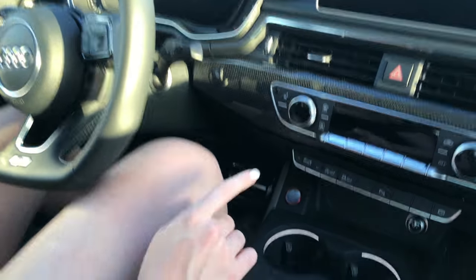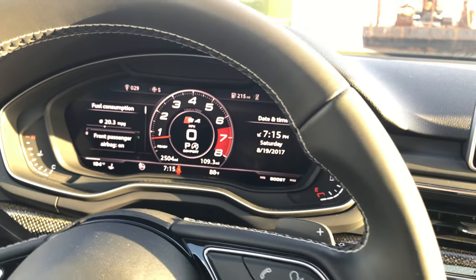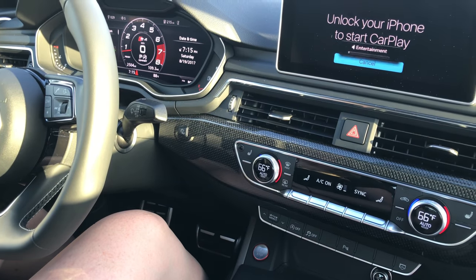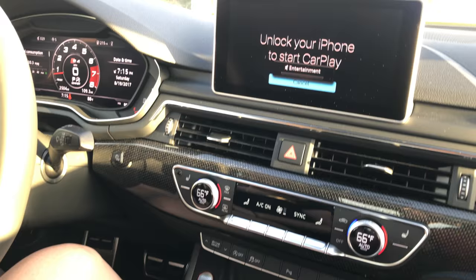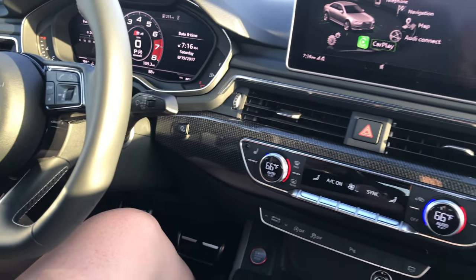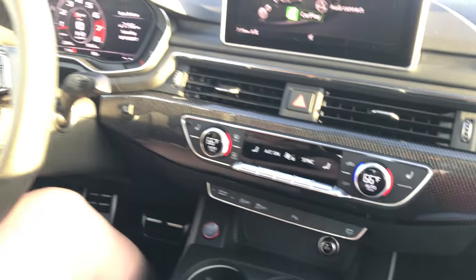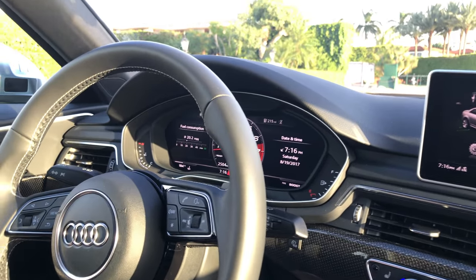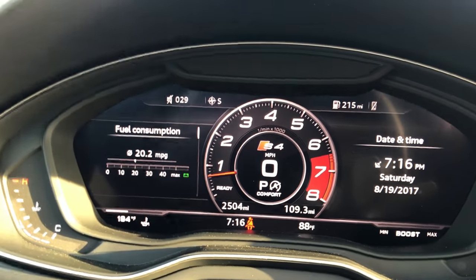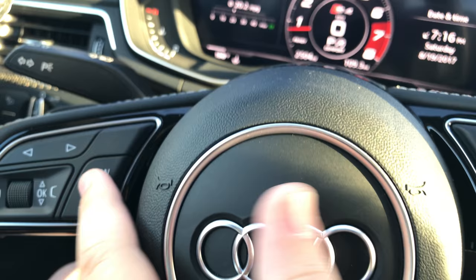We'll go ahead and start the car — start button right there in front of the brake. You hear that beautiful exhaust. Everything powers up immediately. You have your beautiful 8-inch display right in your center. What I really love about everything in this car is that it's so easy to use, functional, and just so much fun to be in. Let's take a look at this 12.3-inch virtual cockpit — this is something Audi is really, really famous for.